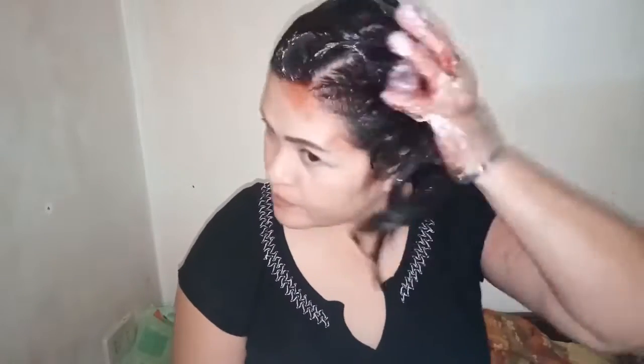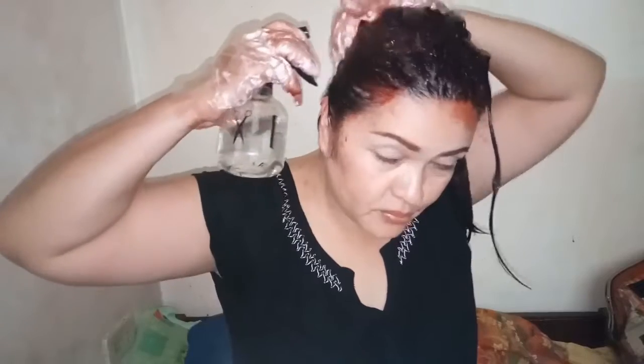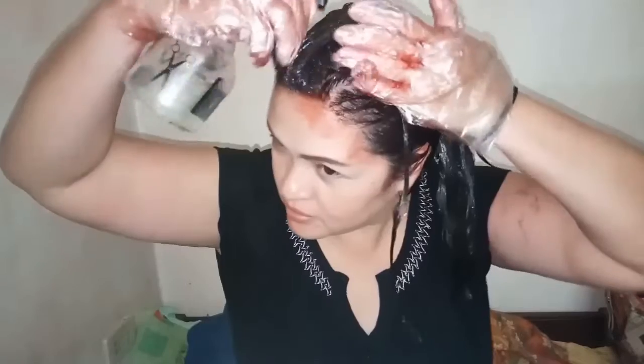Diba? Ang powers naki dito? Sorry naman, para bumula yung hair. Para na atong Power Ranger! I have to put it on the cover.